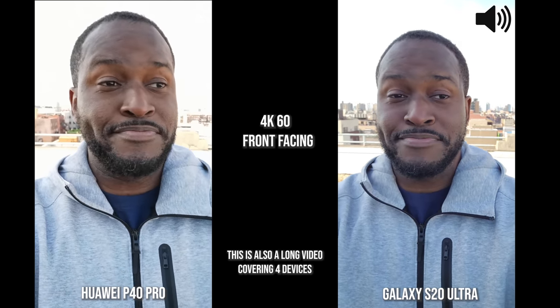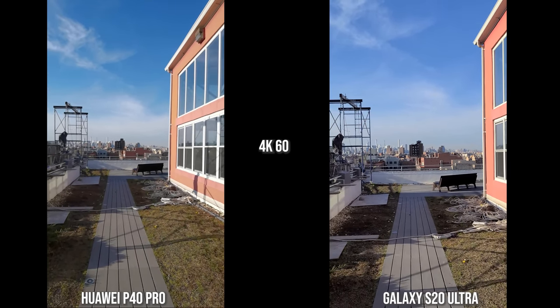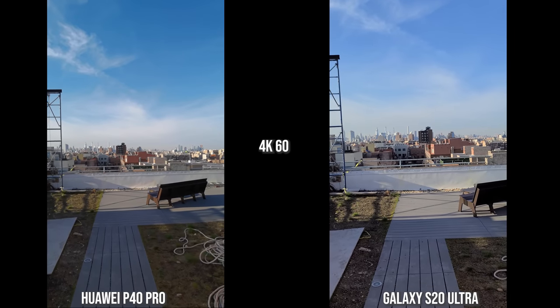In terms of audio, both phones — the P40 Pro and the S20 Ultra — do a good job with audio recording. Now we're looking at the rear cameras at 4K 60.